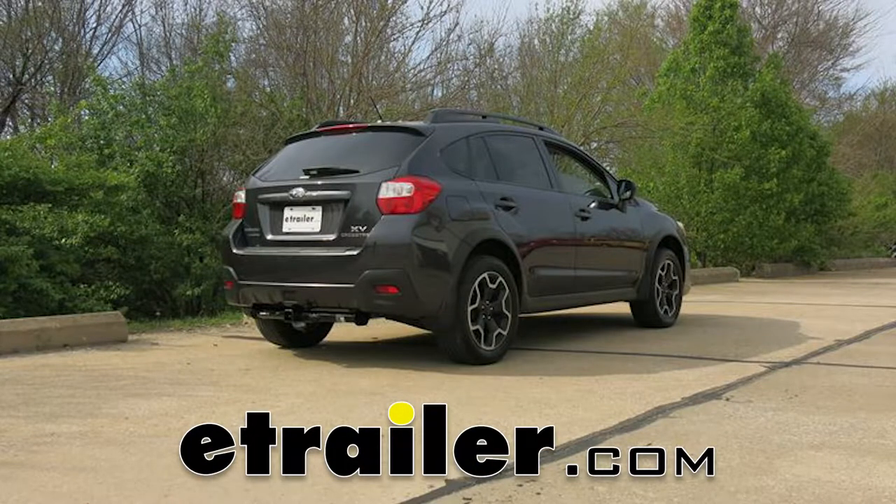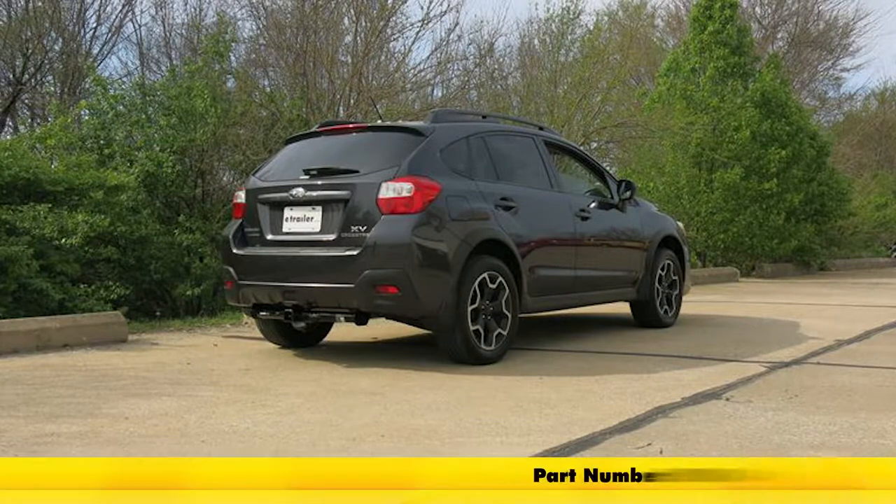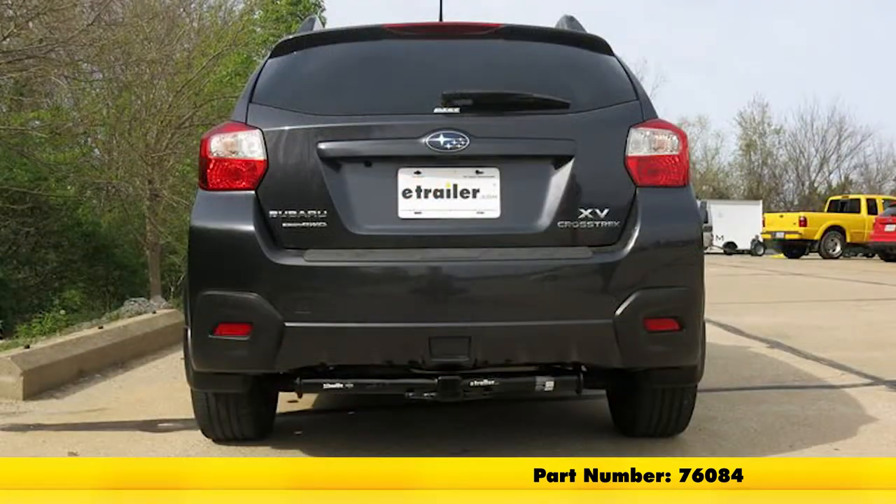Today on a 2013 Subaru XV Crosstrek, we're going to review and install the Draw-Tite Max-Frame Trailer Hitch Receiver, part number 76084.